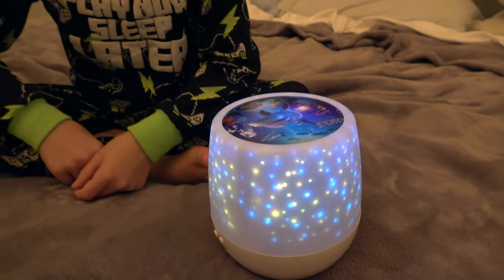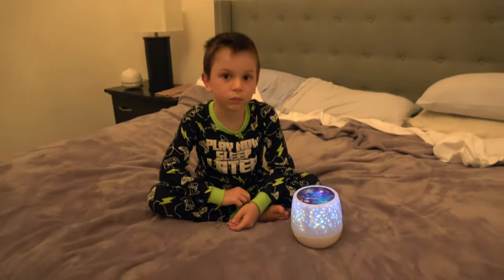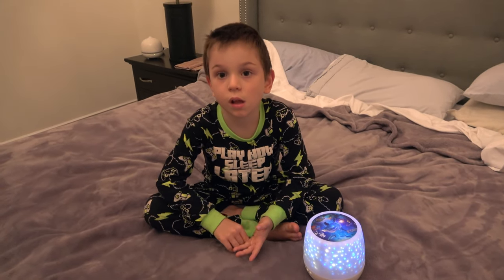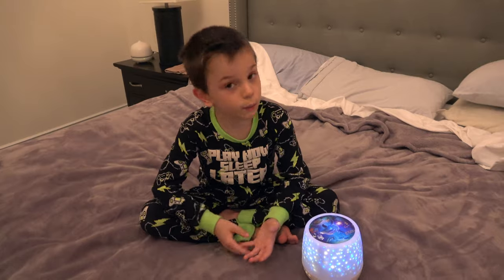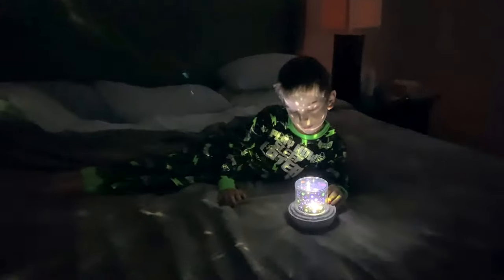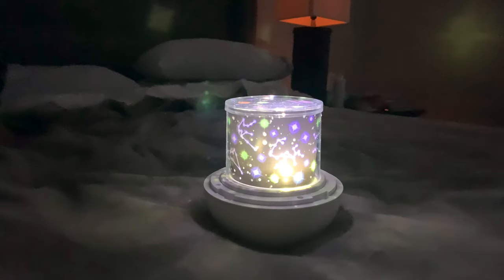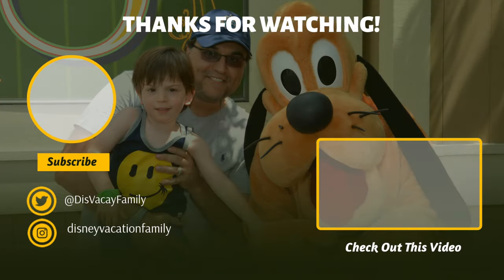In this room where we just filmed, we've got a 12-foot-high ceiling, and as you saw, it projected the moon and the stars all the way across the ceiling — it was awesome. Thanks so much for watching. Please, if you haven't already, like, and if you want to watch more of these videos, subscribe. We've got lots more content coming your way.